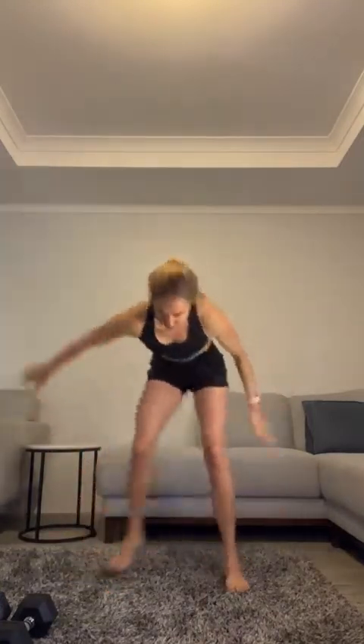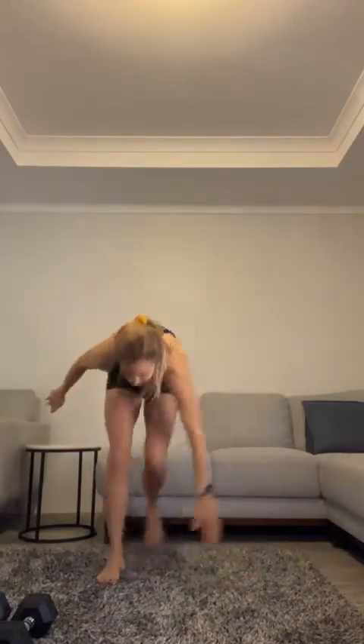Air punches — go! Speed skaters. Ten more: ten, nine, eight, seven, six, five, four, three, two, one. Good job! Grab some water and get ready for your first circuit.